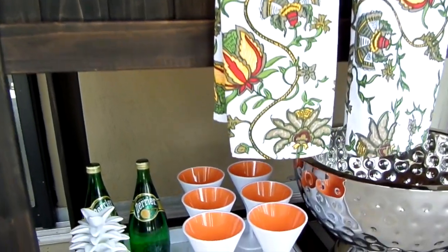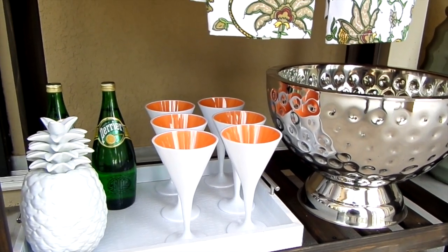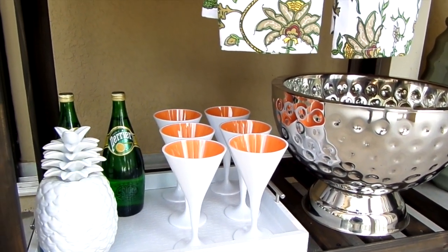On the bottom shelf I have Mr. Pineapple, and the Martini Melomane glasses are from At Home stores. Next to that is a silver beverage tub I got from TJ Maxx a few years ago.